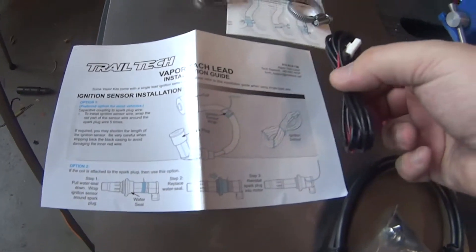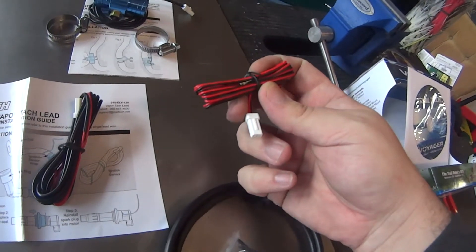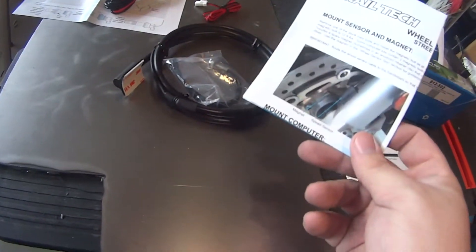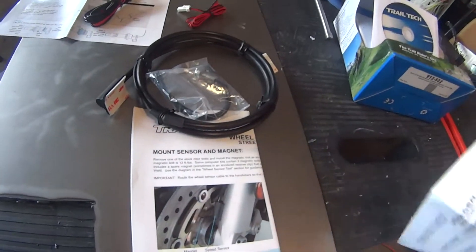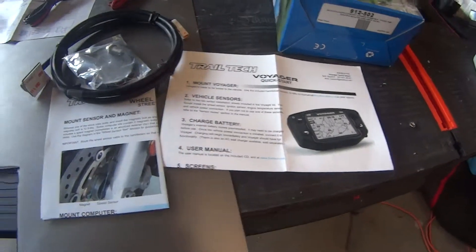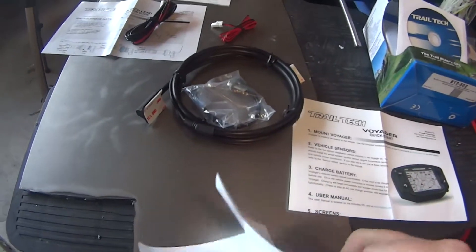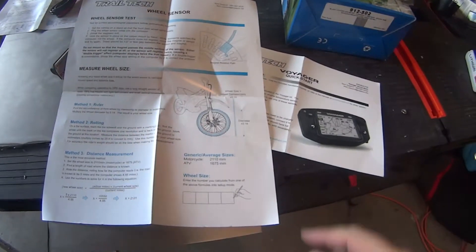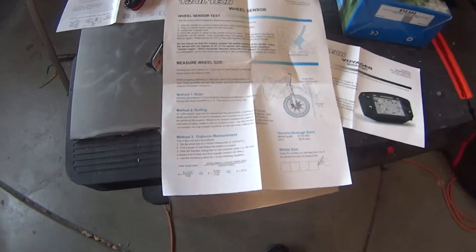We've got this sensor that'll only fit in the one it's supposed to go with. Over here we have the ignition sensor — red and black, so it's got to be power and ground. Then there's the wheel sensor to determine speed. It does do GPS, but it's meant mostly to use this because it's more accurate. There are specific instructions on the backside to tell you how to measure your wheel size, do some math, and figure out what number to program in.